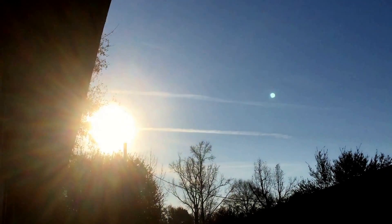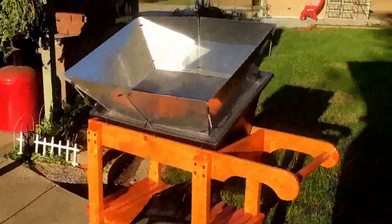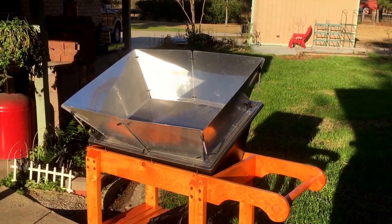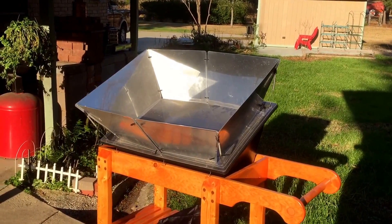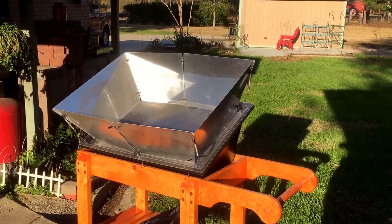You remember that? That's called sun. We haven't seen that here for a while — it's been very, very gloomy. So I was going to do two videos concerning this subject, but since we only have one day of sun and that's today, I'm gonna do both videos.